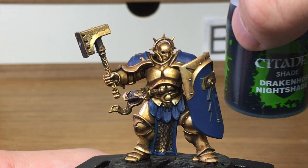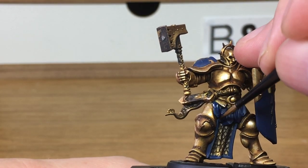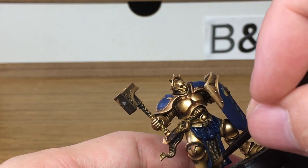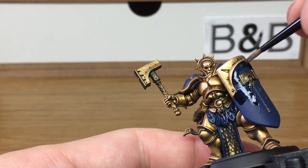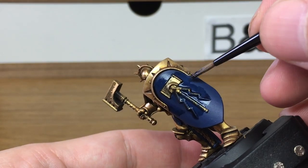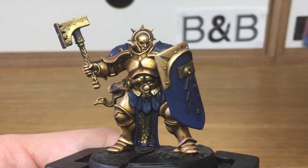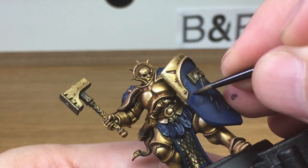The next thing we're going to do is use a little bit of Drachen Hothmite shade, just to shade all the blue areas. With the shade dry we're now going to be using Citadel Canto Blue just to reapply some of the colour around where it's shaded, remembering to leave some of the shade around the edges.